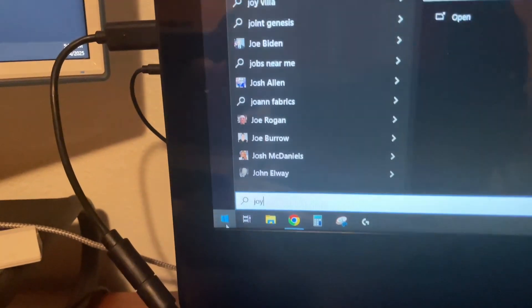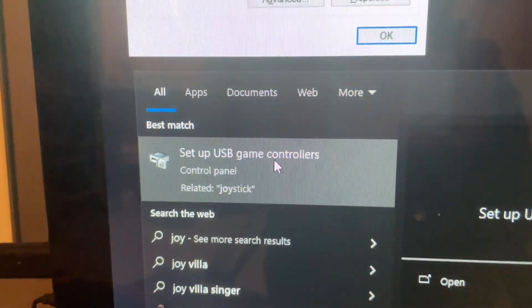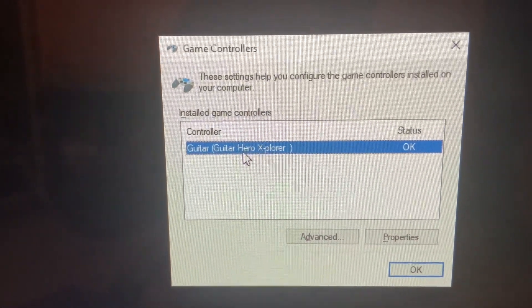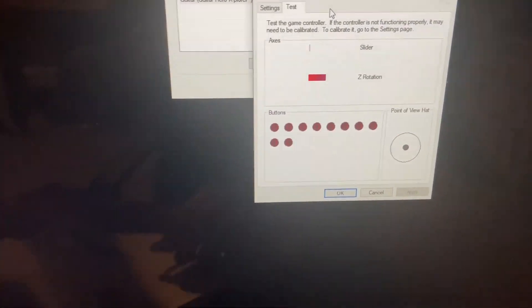Go to your start menu and type in the word 'Joy' — J-O-Y. Joystick is going to pop up; you want to click on Joystick. Then this window is going to open up — you want to click on the guitar. And now you can see if the buttons are registering as you press them.